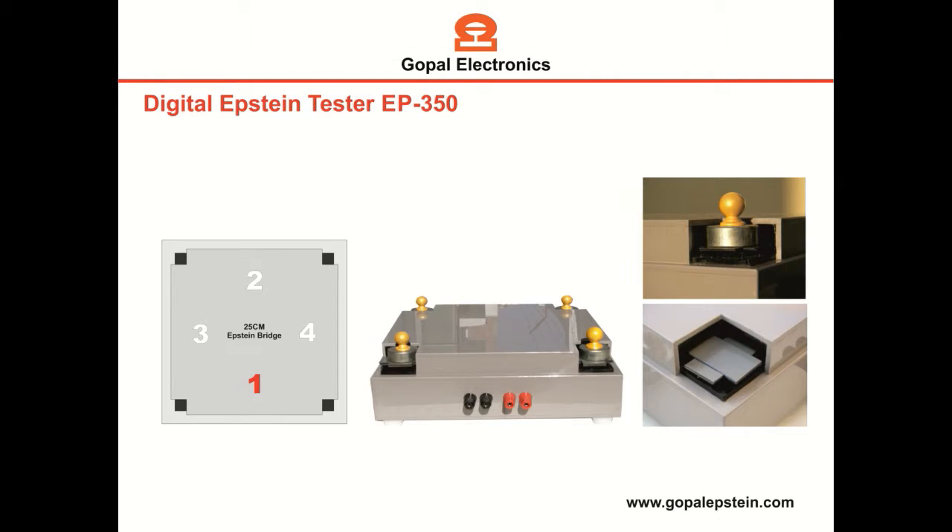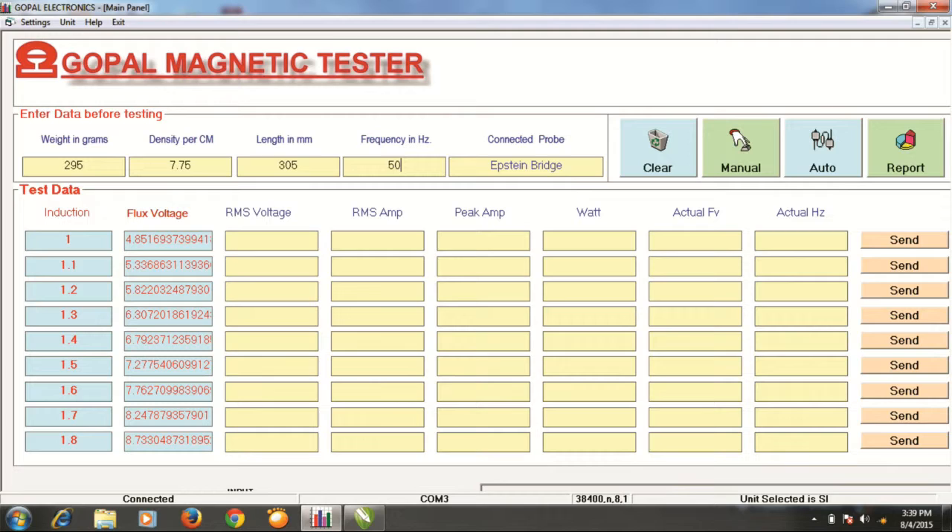Insert the strips in the pattern 1, 2, 3, 4 so the strips overlap each other, and insert the rest of the strips in the same pattern. Now come to the software — here we have entered 286 gram weight, 7.75 density of material, and 305 millimeters length.